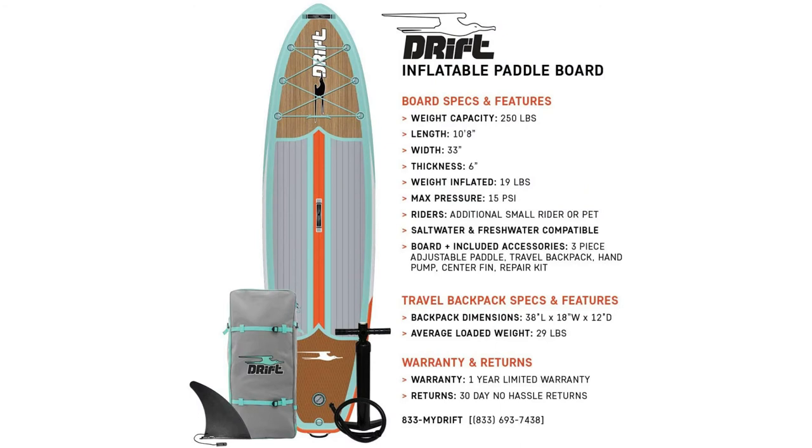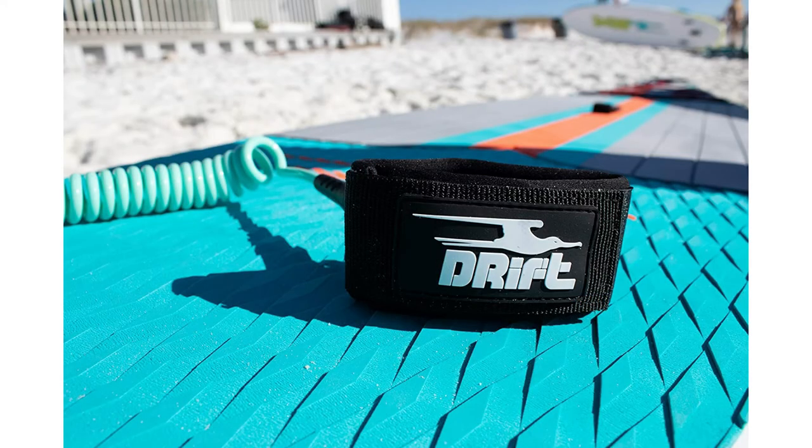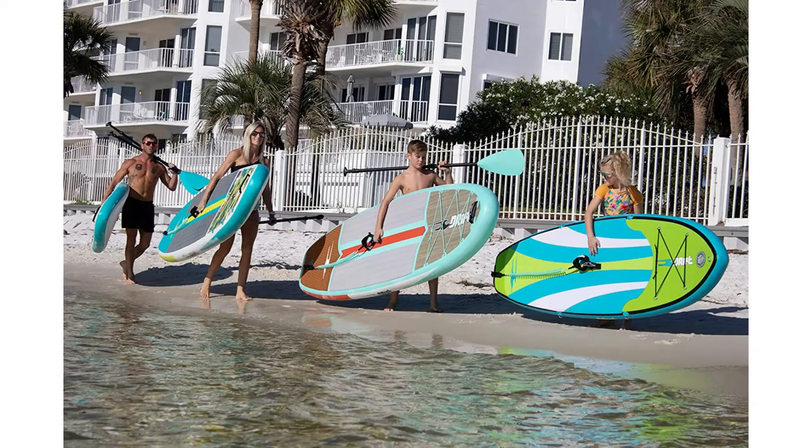It's inflatable and portable. It quickly inflates or deflates for easy storage, packing down in just 38 inches by 18 inches by 12 inches and 19 pounds. So whether you're jetting off to explore a tropical paradise or hiking into the wild to find that perfectly serene fishing spot, Drift inflatable SUPs travel comfortably in their high quality carrying bag backpacks.